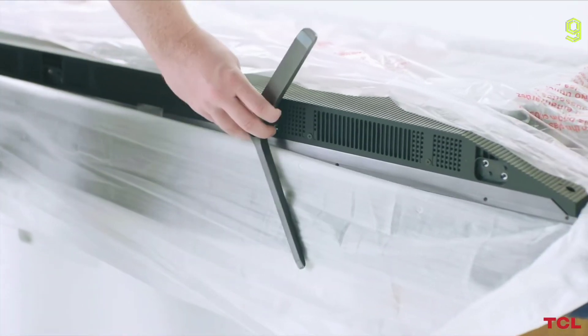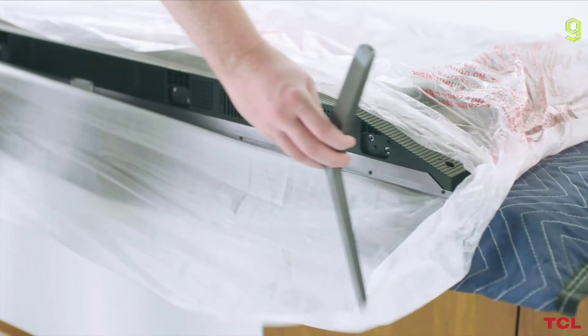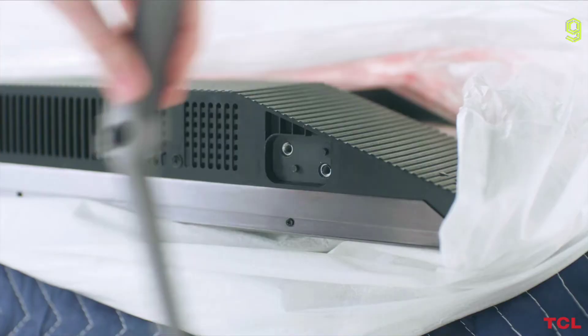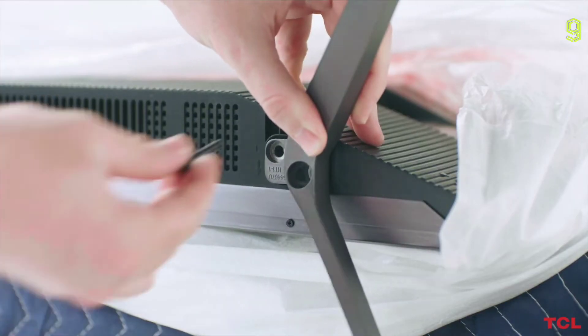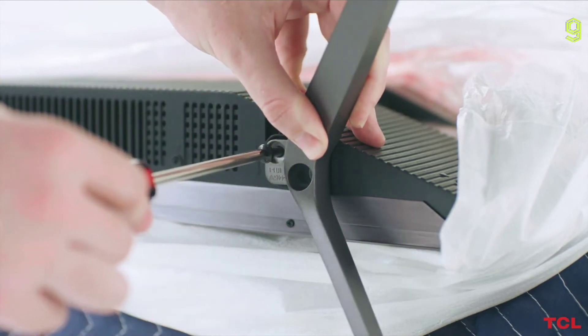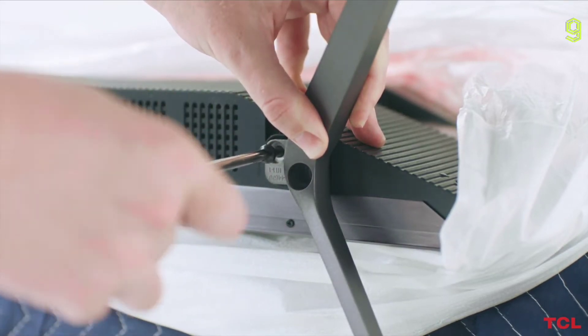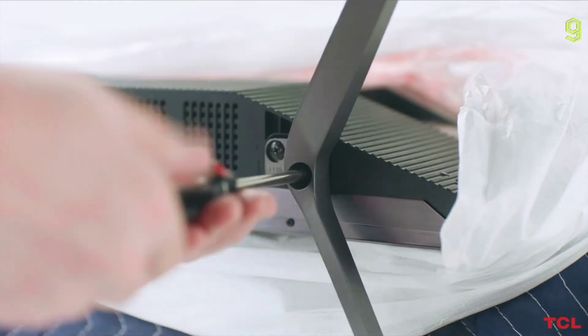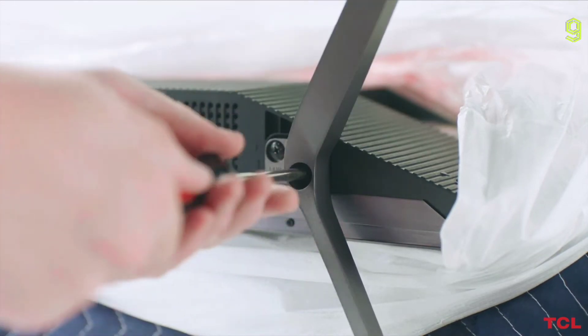For TVs 65 inches and larger, you have multiple options for feet placement. You can put them at the edges of the TV or closer to the center. Find the TV stand that fits the side you are working on — each stand will only fit its matching side. Insert the feet and push in. Once the stand is firmly attached, insert the screws to secure it in place. Repeat this process with the second stand. When you're finished, remove the protection wraps and screen protector before turning on the TV.